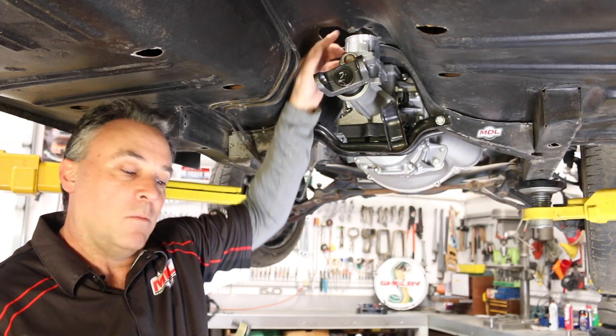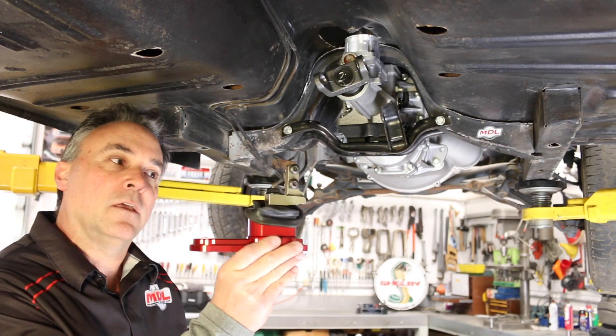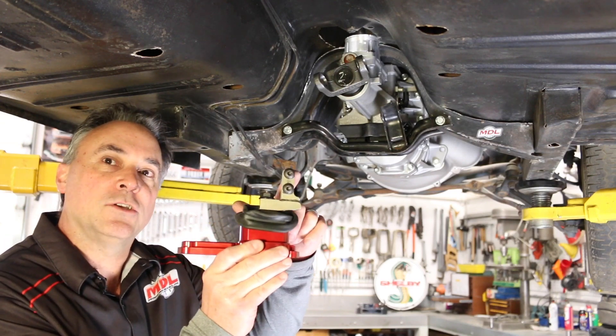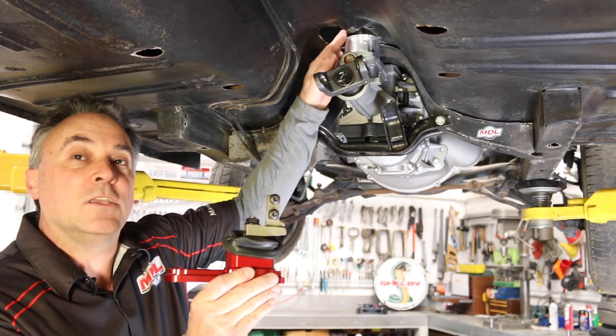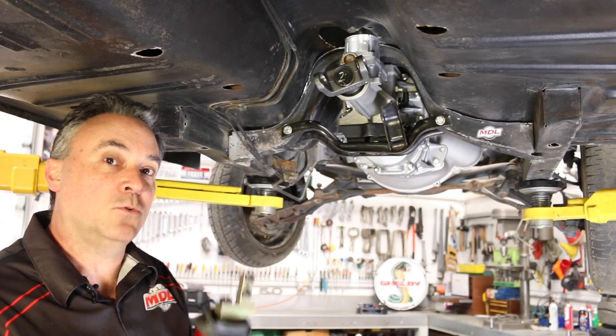Modern Driveline offers these handy shifters — they're flat on the side and also offset one inch, which will position the stub locations more centered in the tunnel opening front to rear.